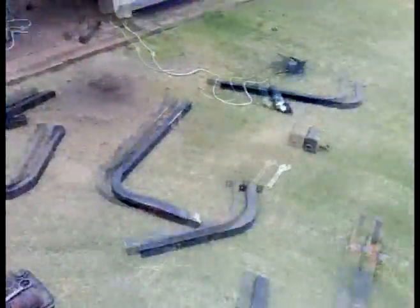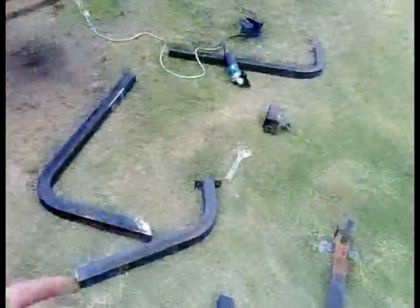Right now, what we're doing is we haven't welded it yet. What we're doing right now is measuring up the angles, because this is the main bar. And this is the bar that's going to be like this. That sort of sits like that. We're trying to get these angles right.